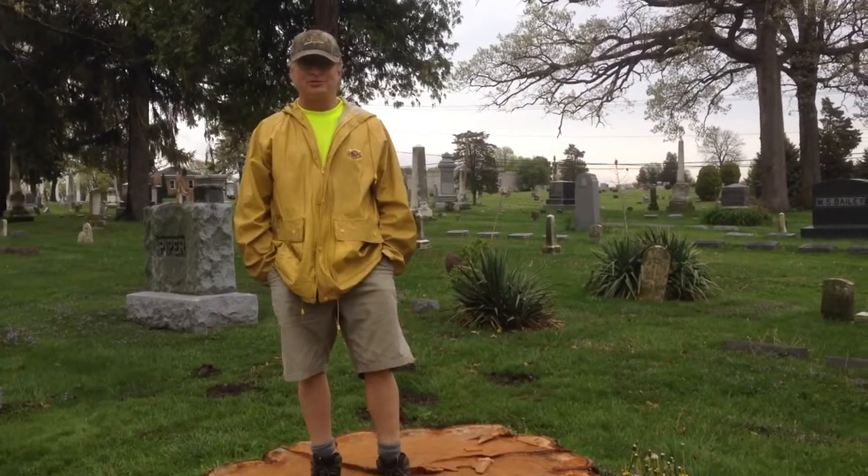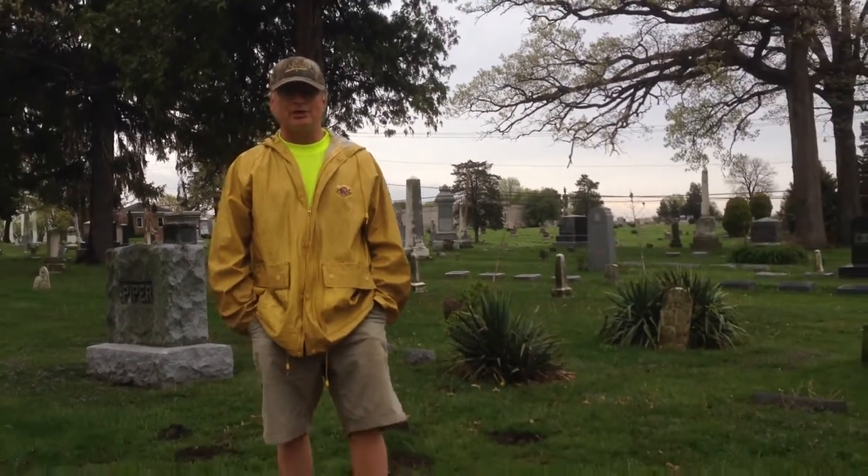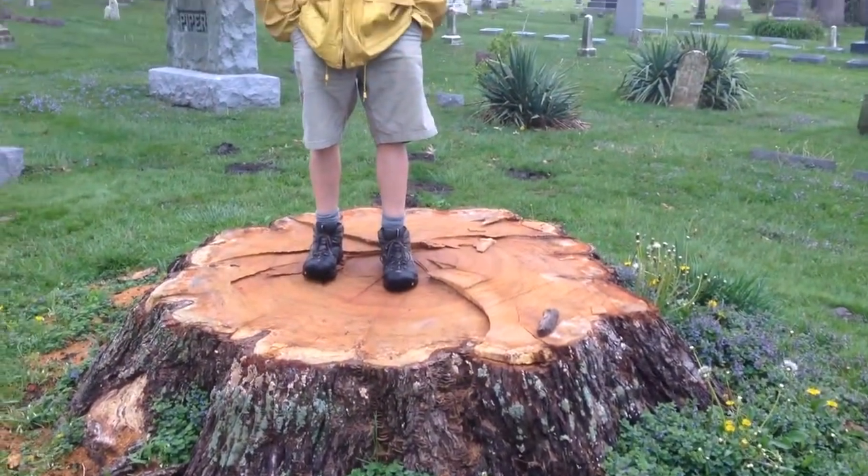This is Tim Howe. I'm the City Forester for Macomb, and as part of the Eagle Scout project, we're going to be planting some trees. Now if I seem a little taller than I normally am, I'm standing on the stump of probably one of the largest trees that we had to remove in Macomb.